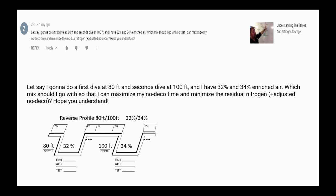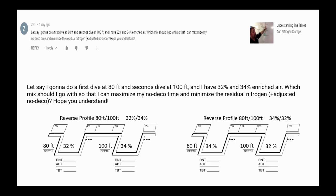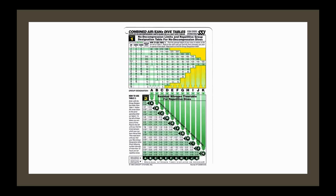We're going to take the profile he gave us — a reverse dive profile, shallow first then deep — and also reverse the order of the gases. In the first situation we'll do 32% first at 80 feet, then 34% at 100 feet. Then we'll reverse the gases: 34% at 80 feet and 32% at 100 feet, and see which gives us the most no-decompression limit while minimizing residual nitrogen.